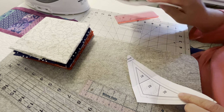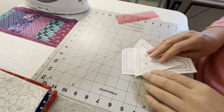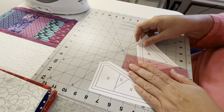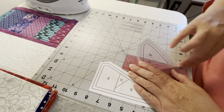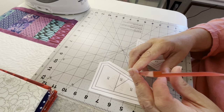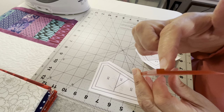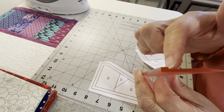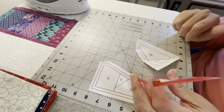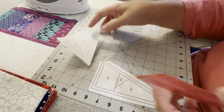I'm going to go through all of my pieces and get them folded using my add-a-quarter ruler. If you look at the end of the ruler, you'll see there is a little notch. That notch is so that when we go to cut our fabric and leave a quarter inch, you can reuse that to do that very thing.